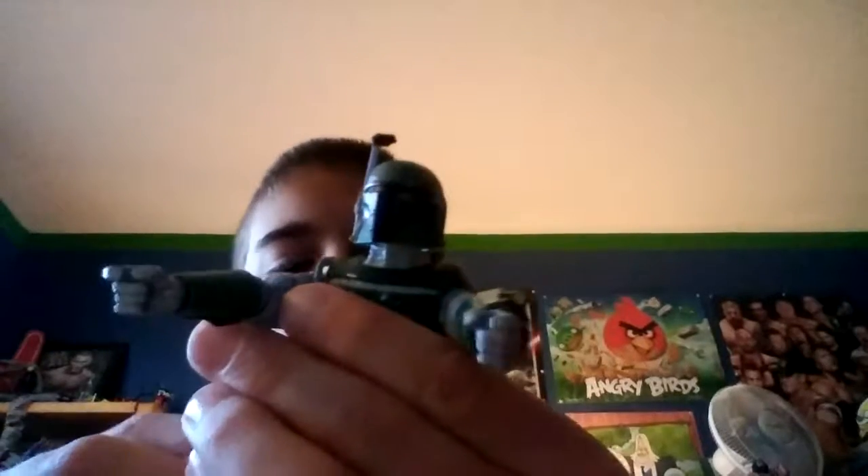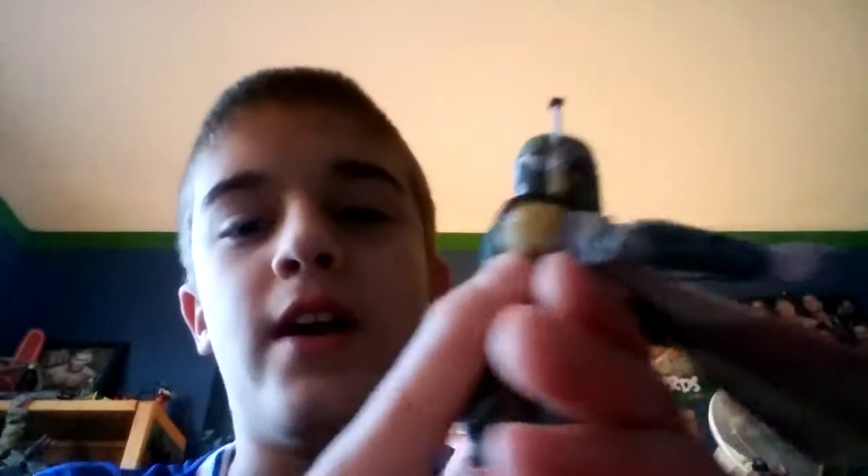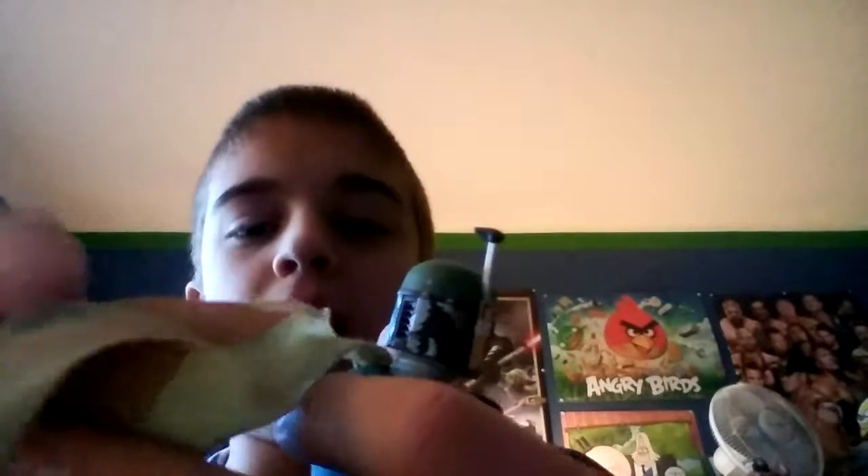Unfortunately the helmet is not removable, unlike Jango Fett's. Be sure to check out oxford333's latest video since he did a review on the Black Series Jango Fett. He has some shoulder detail with a little logo — I'm not exactly sure what it means — and the other shoulder just has a bit of silver paint. There's also this little piece he wears, I'm not sure what to call it, but it has a red stripe going down the middle.